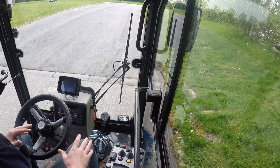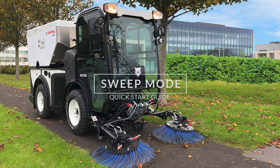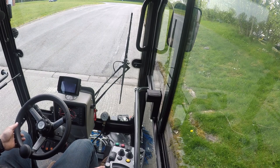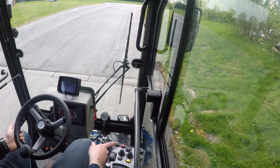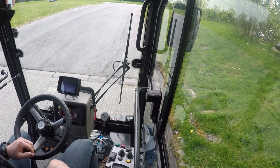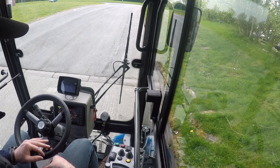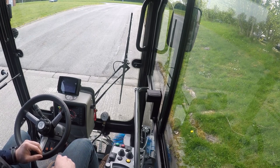To run the machine as a sweeper, it's very simple. All I need to do is switch from drive mode to work mode. Then, with the push of a single green auto-start button, everything is set up: your fan speed comes on, your brushes drop down, your suction head drops down, and your water for dust suppression starts spraying — all off the push of that one button.